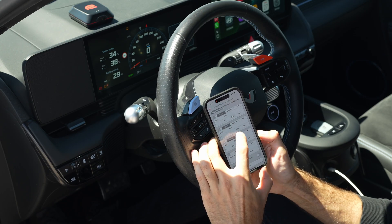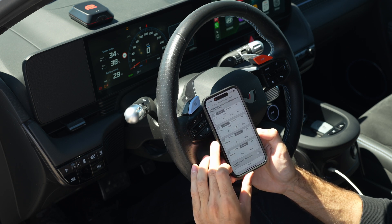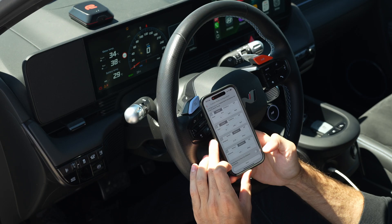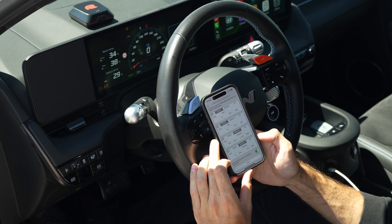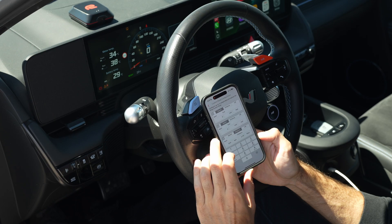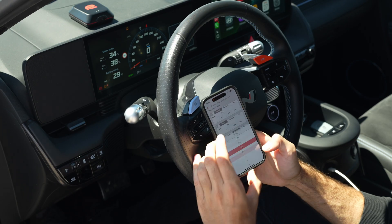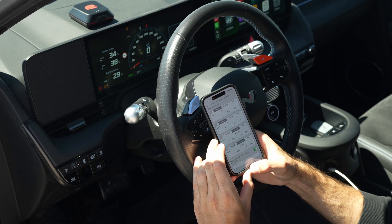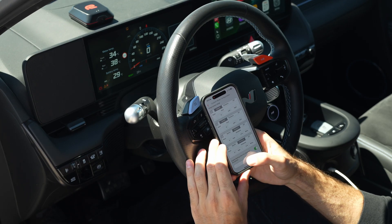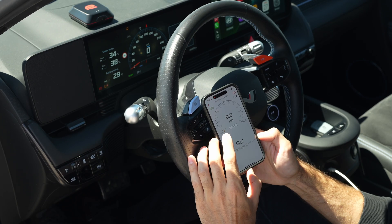You even have the option to create a rolling distance set point where you select a certain distance you want to measure, but the device only starts measuring after reaching a preset speed threshold. This is especially useful for boats, jet skis, and so on. After you've created your own custom set points, you just hit save, then custom, and you're ready to go.